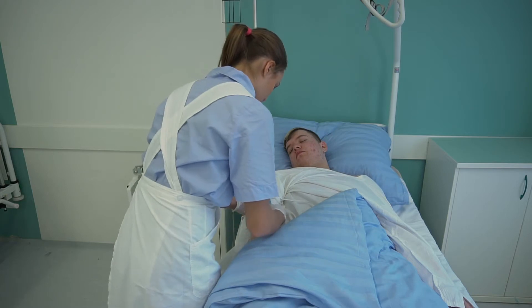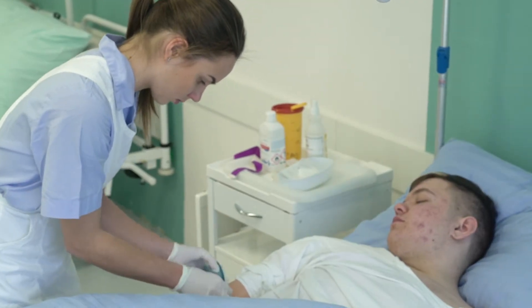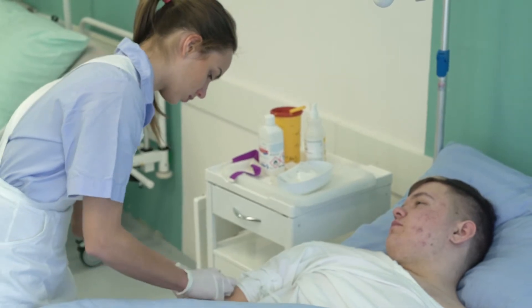Die Krankenschwester überprüft die Korrektheit der Kanüleneinführung durch Spülung. Sie deckt die Einstichstelle steril ab.